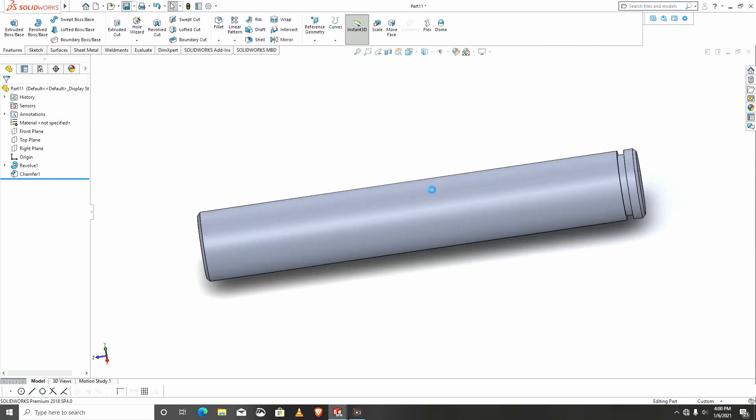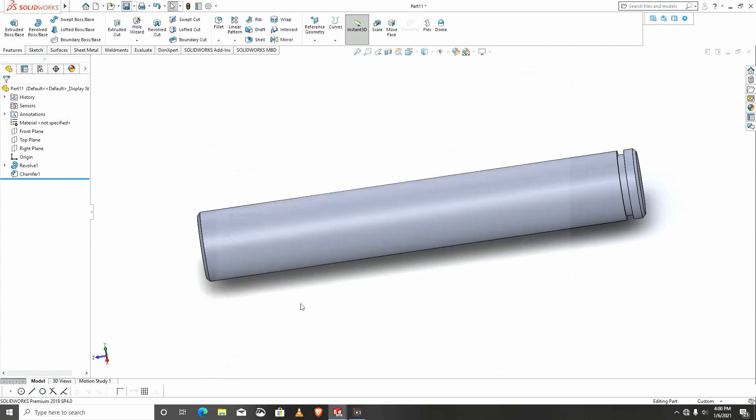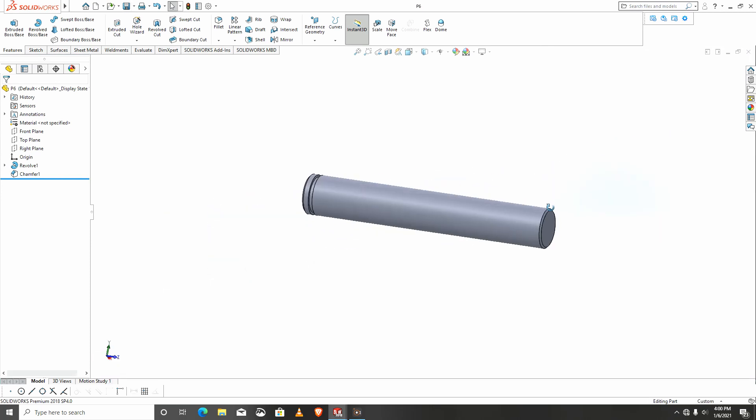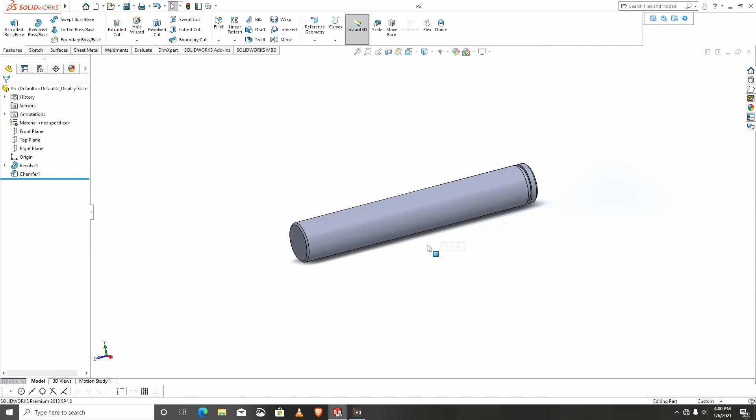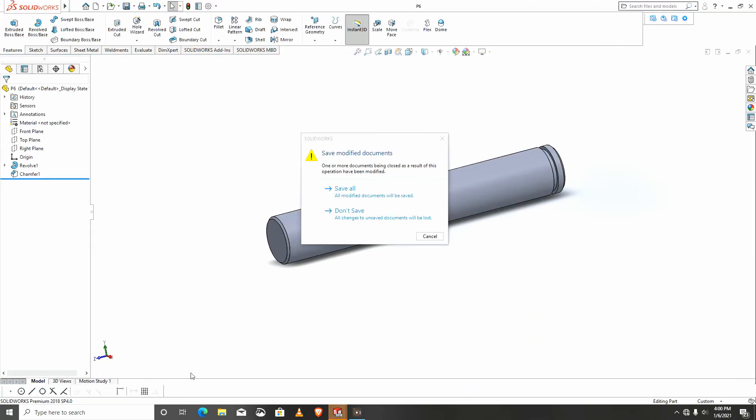This is done. I'll save this as p6. We go to our assembly — to assemble I would like to close this and save.